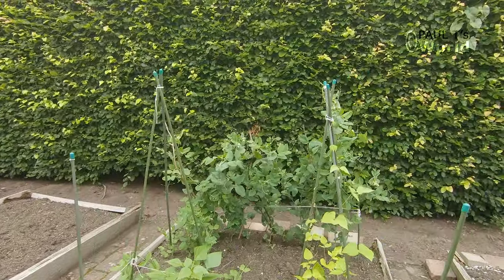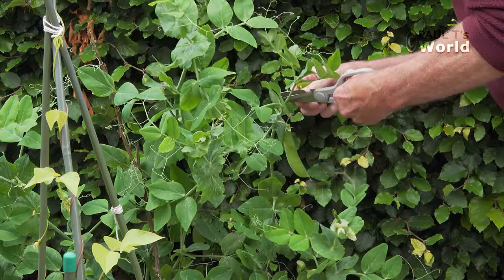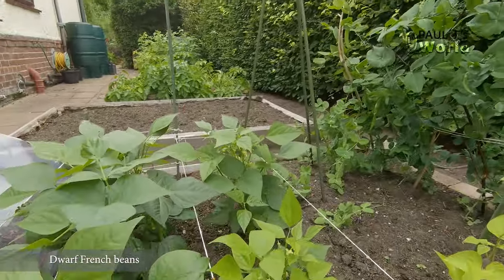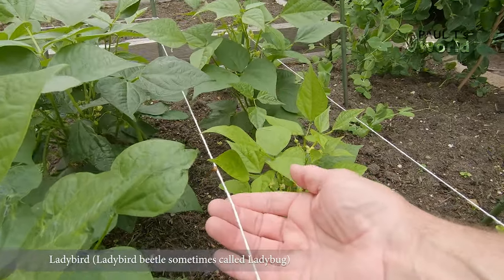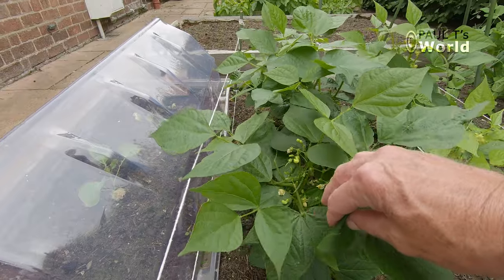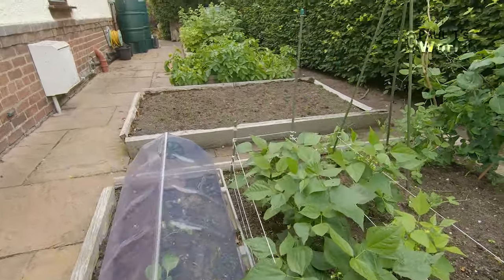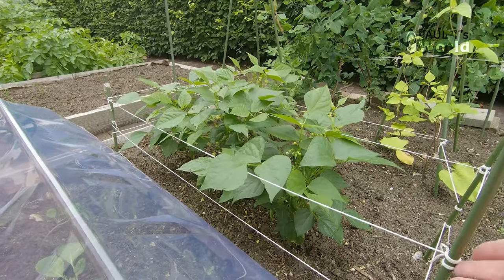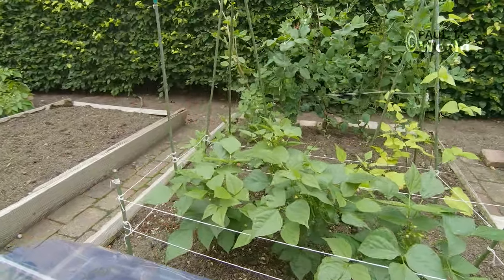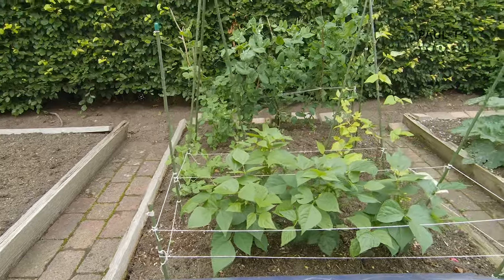Now here we've got some mange-tout at the back and some dwarf French beans. Oh, there's a little ladybird — can you make out the little ladybird on the piece of string? I love seeing the ladybirds. I like dwarf French beans because they don't need staking. The reason I've got the string here is because the wood pigeon, when he's finished eating the sunflower hearts, comes here for a salad. But he doesn't like getting his feet and head trapped in it, so that keeps him at bay a little bit.